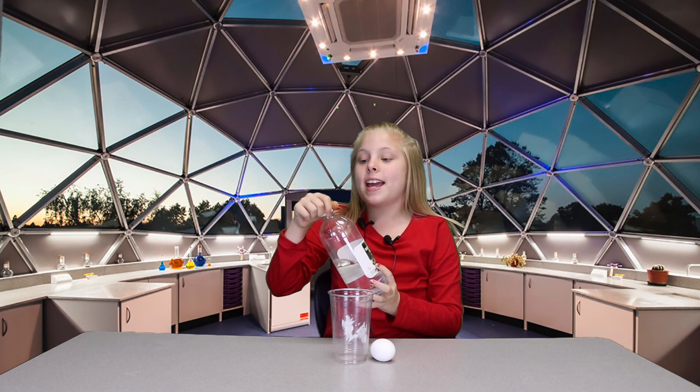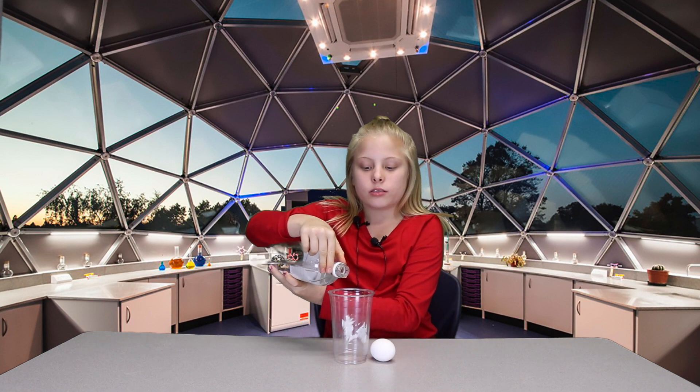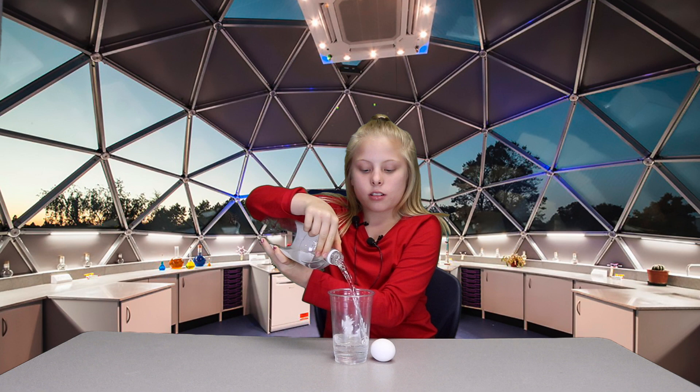So the first thing you need to make a bouncy egg is vinegar. And then you pour it in your cup or bowl. And then obviously you need an egg.